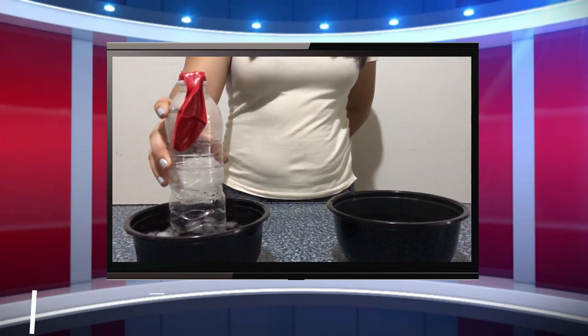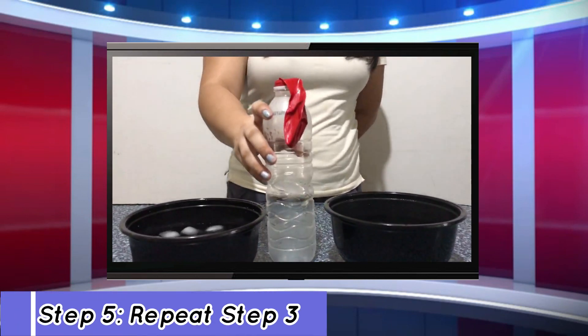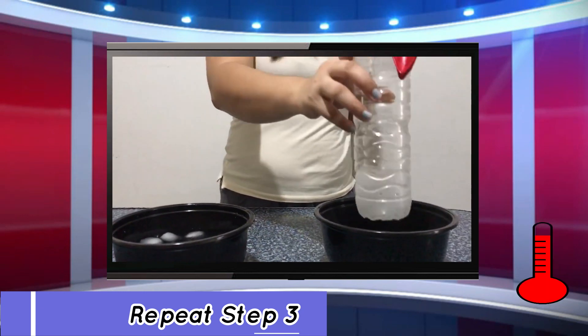Get it out from the cold water, let it rest on the table, and put it in the hot water again.